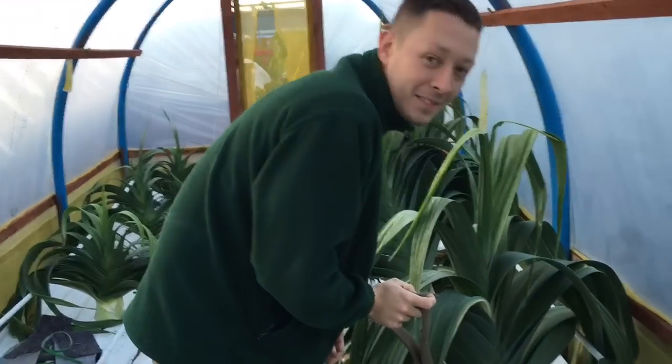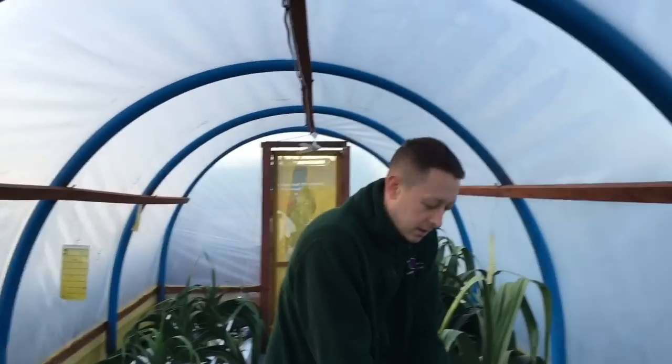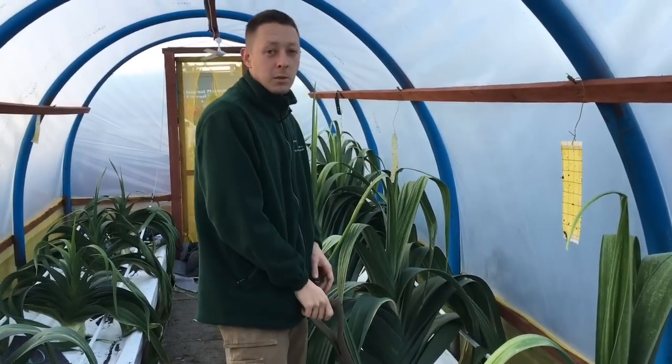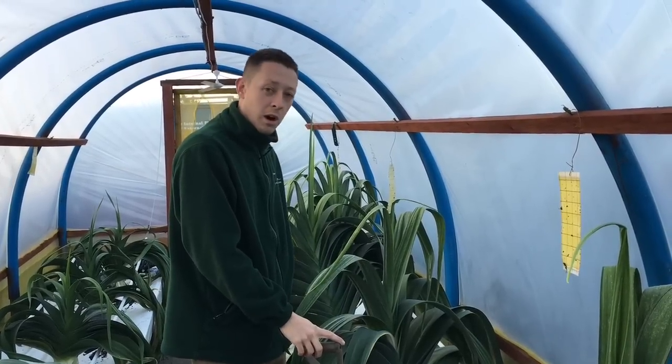Hello and welcome to Mark's Allotment Diary. It is Saturday the 17th of September. We're now on to the main show, which is the Morehouse at Setonburn.